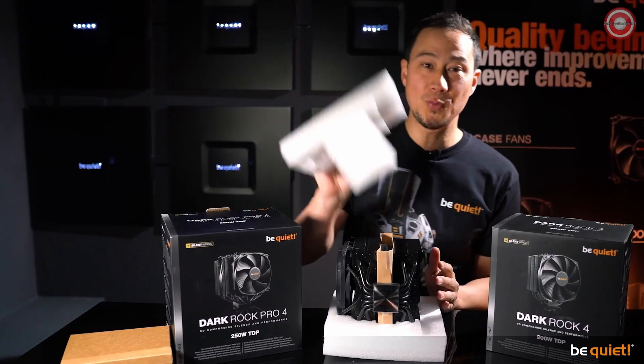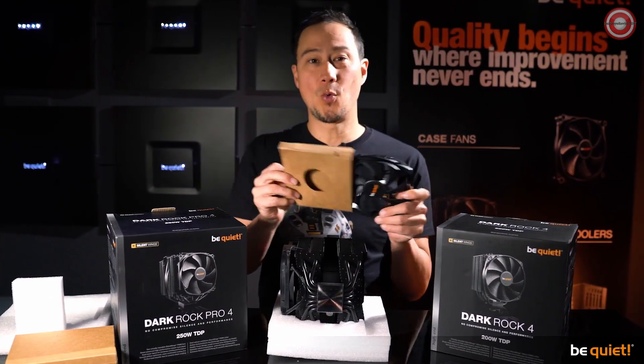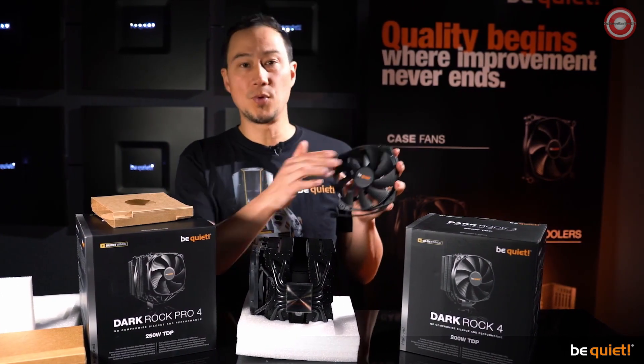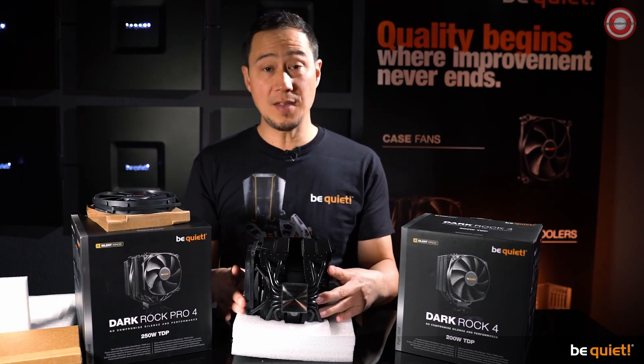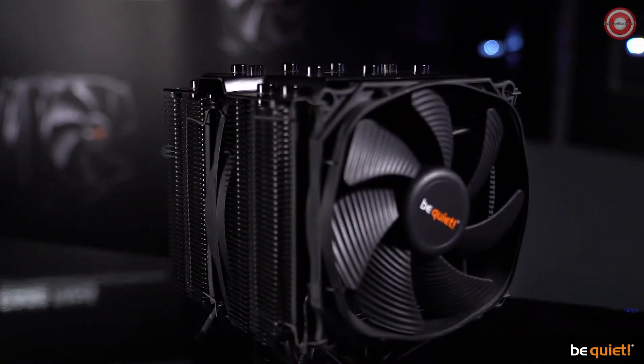As usual with the Dark Rock series, only our best fans are being used — Silent Wings, featuring long-lasting fluid dynamic bearings and a smooth six-pole motor. The Dark Rock 4 uses one of these, and the Dark Rock Pro 4 even uses two, with the front one sporting our famous funnel-shaped air inlets.